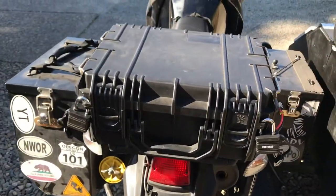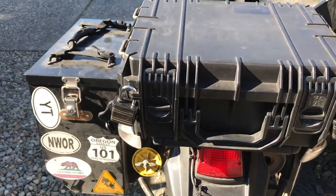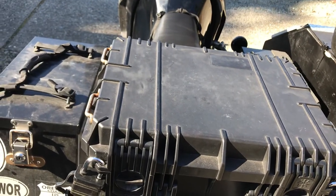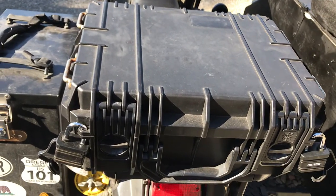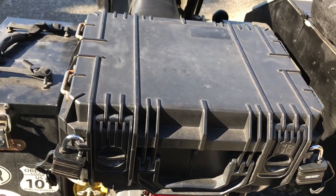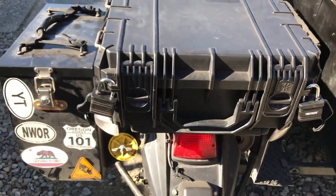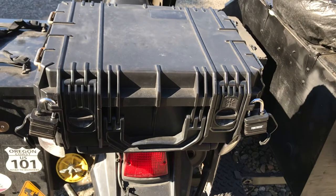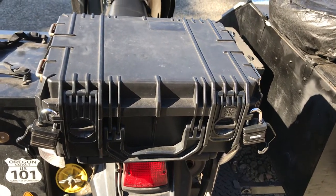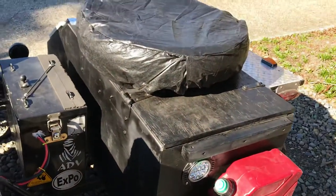That's a Seahorse 630 top box, and inside there is all my survival stuff: my headlamp, LED lantern, flashlight, my digital voice recorder — because I'm a Bigfoot guy, so I set the digital voice recorder out in the woods and come back and get it days later. That's all in there, along with extra gloves, a first aid kit, and just some extra parts I might need.